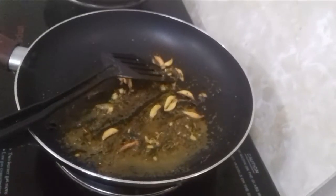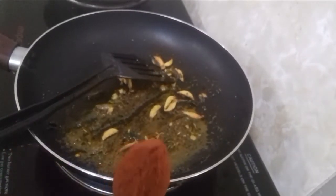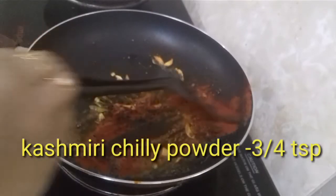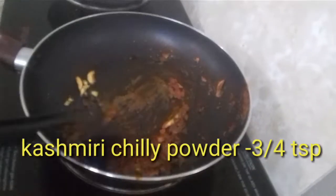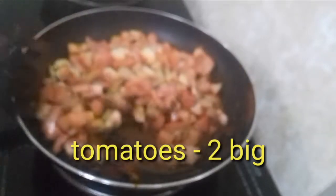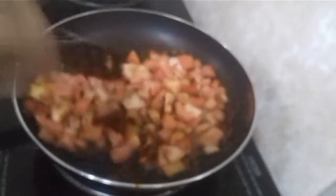We are going to add Kashmiri Chilli Powder. It is a thick variety. I will add this one.